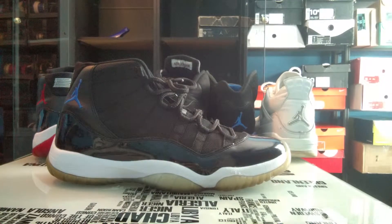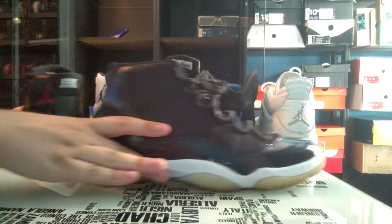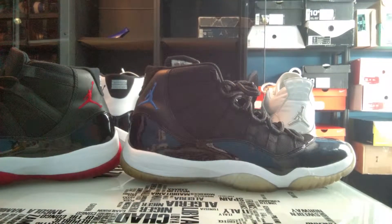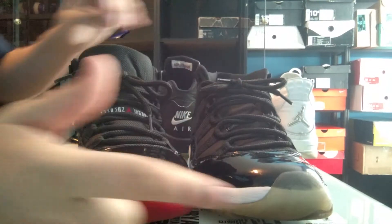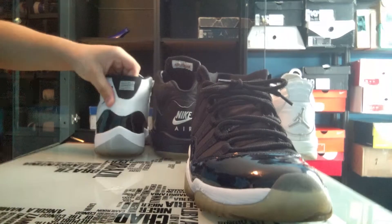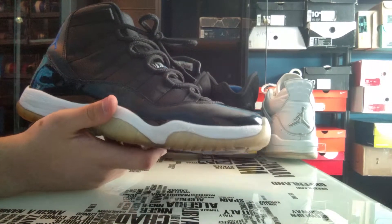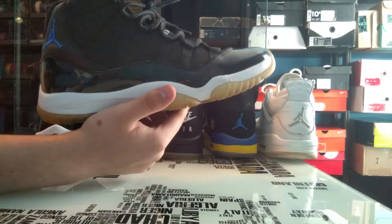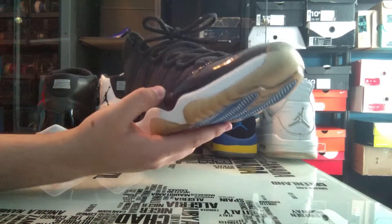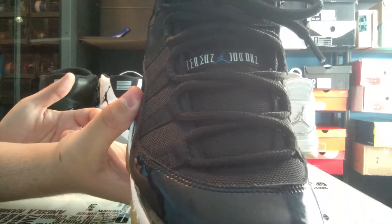We're going to go ahead and get into the colorway breakdown. The materials are actually kind of similar to what the Breads look like. You have an entire black upper on both shoes, the white midsole, the white 23 on the back, the white Jumpman Jordan on the front, and the same toe caps. The Space Jam colorway consists of black, blue, and white. You have a black patent leather, black leather on the back, and a black mesh upper, along with black roped laces and a black mesh tongue. This is also where the 'Jumpman Jam' branding was, and where they originally were going to put 'Space Jam.'